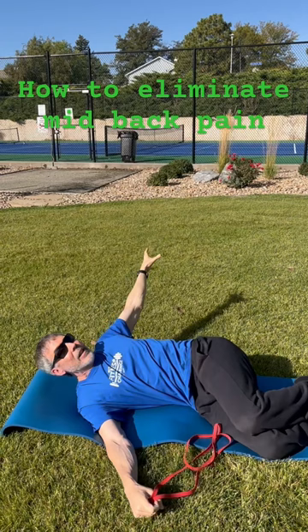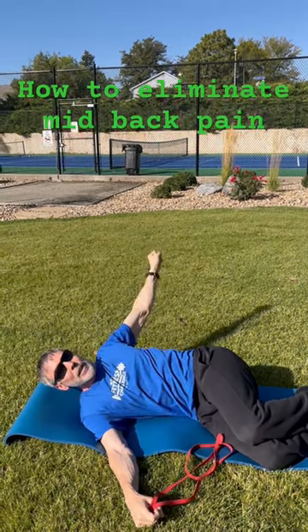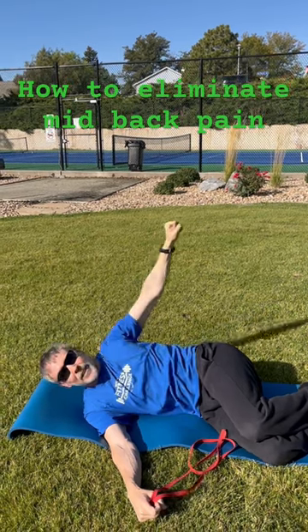Once you hit that peak rotation, that peak range of motion, you want to make sure you're taking a big deep breath and just hold — pause for a second, then come back.